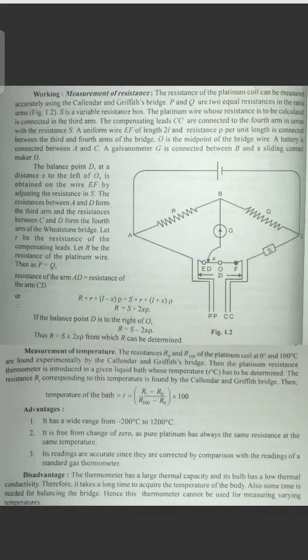Hello friends! Welcome to our channel Learn Physics with RKS. In the next video, we will see the Platinum Resistance Thermometer — the expression and the construction. In this video, we will see the working area.